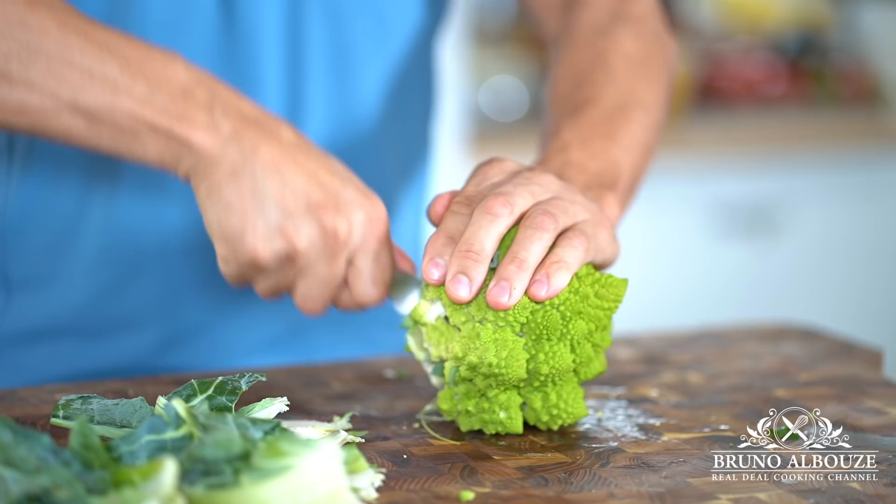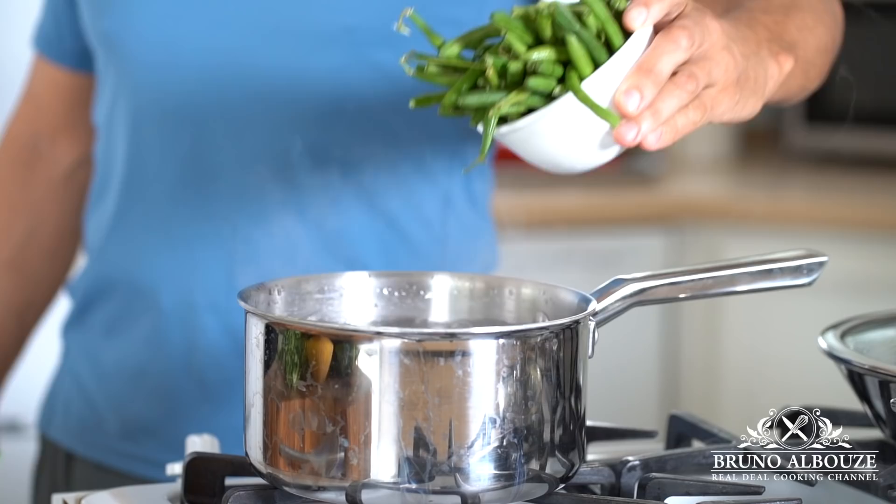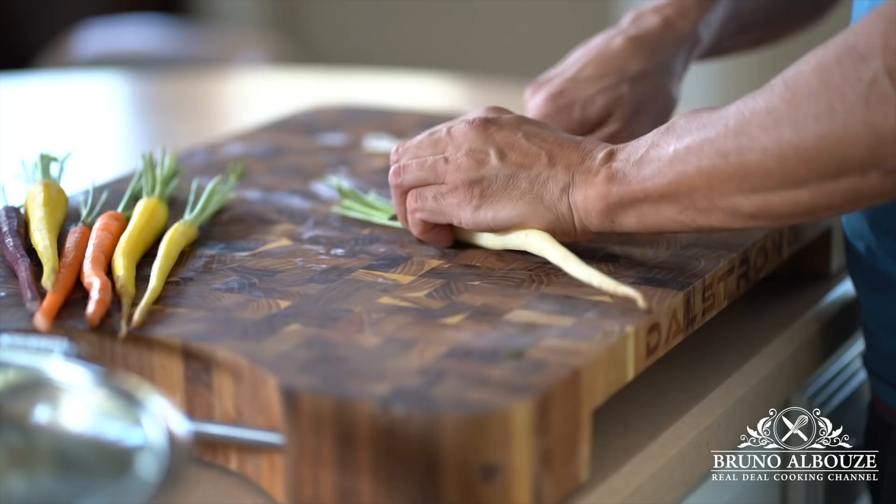Cauliflower florets. There will be more veggies than we need — good news, these will make excellent and healthy salads for the coming days. Use rainbow blend carrots, peel them and make them pretty, and cook them until they are crisp-tender and reserved in ice water.